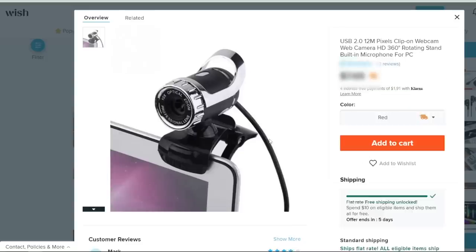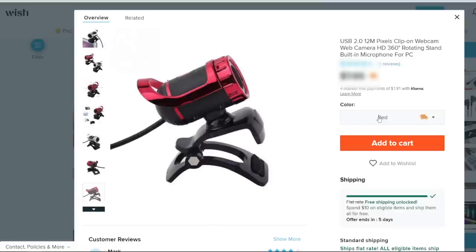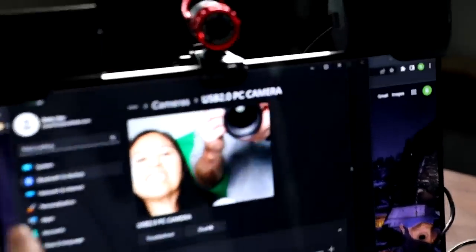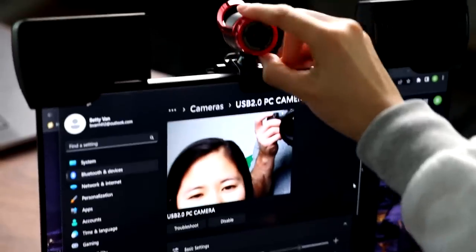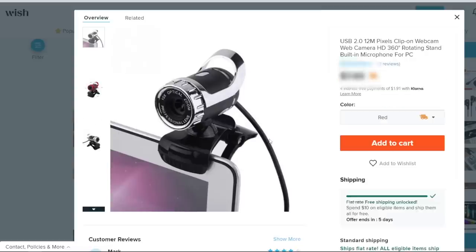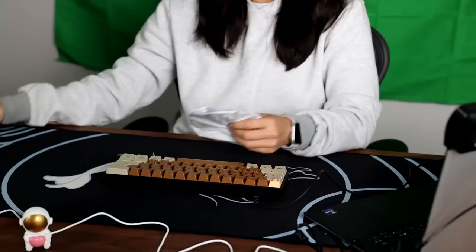A webcam — 480p! When's the last time you saw 480p anything? Look at the manual and then look at the actual webcam — it's different. It supports everything up to Vista. At least we got a working product. Manual focus, no auto focus, 480p — things are looking good. Webcam was eight dollars. Not worth it. Don't buy that.